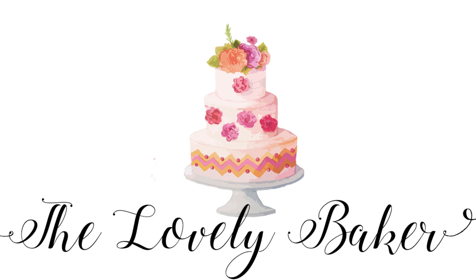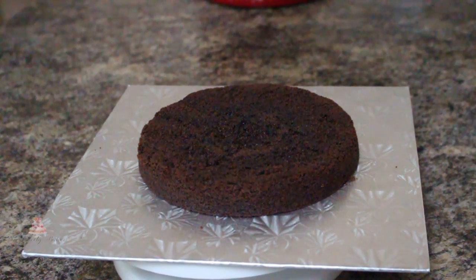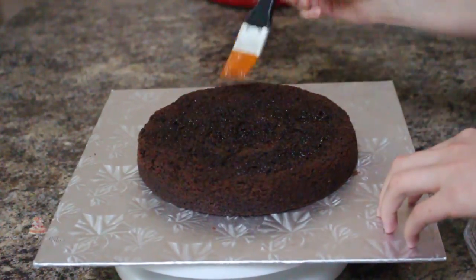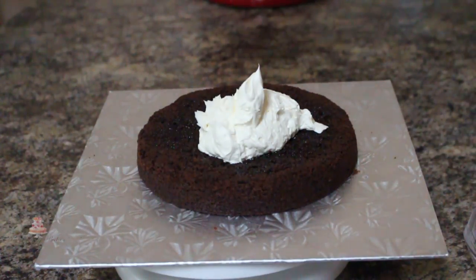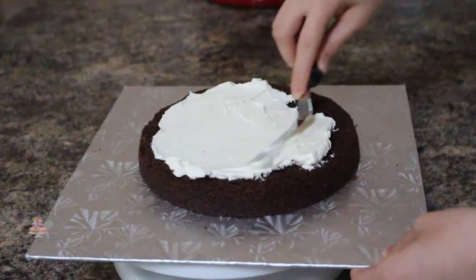Hey guys, welcome back to my channel and thank you so much for watching. In today's video I'm going to be showing you how I made this pirate themed cake. I'm starting out with two 8-inch cakes that I've cut in half and I'm going to be adding some simple syrup to keep the layers nice and moist, and then I'm using some Swiss meringue buttercream to fill my cake.